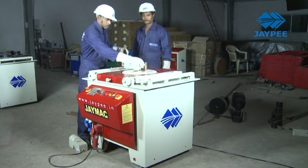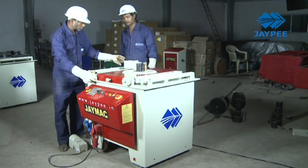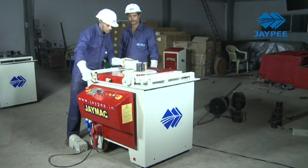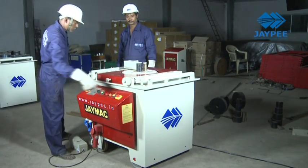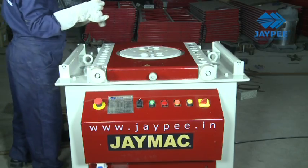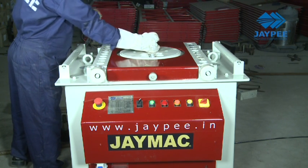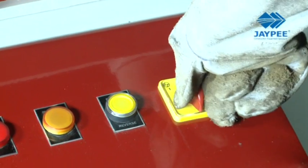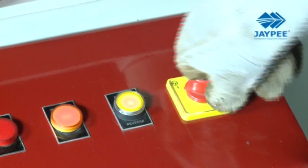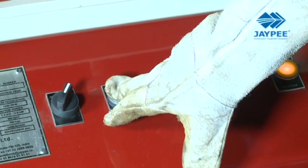The J-Mac bar bending machine is an advanced, semi-automatic, durable, fast and cost-effective machine used for bending reinforcement bars and various forms of round bars. The pin-controlled degree selection gives accurate bends to bars. An advanced electrical control panel along with a brake motor enhances the machine's performance and increases its durability.